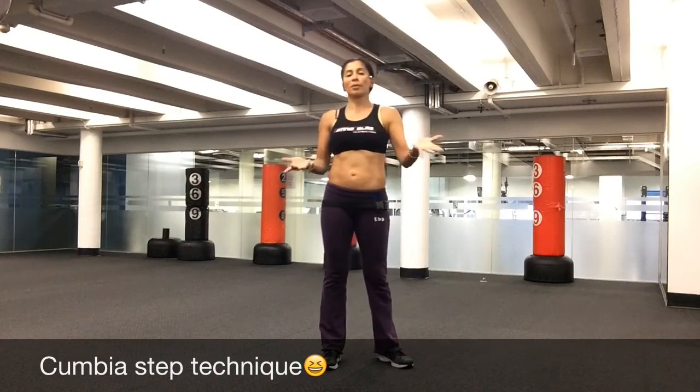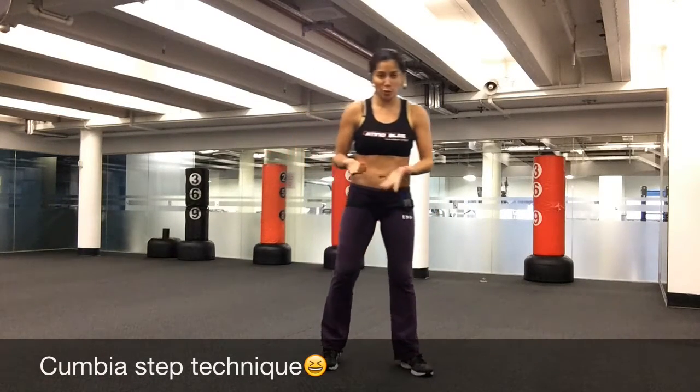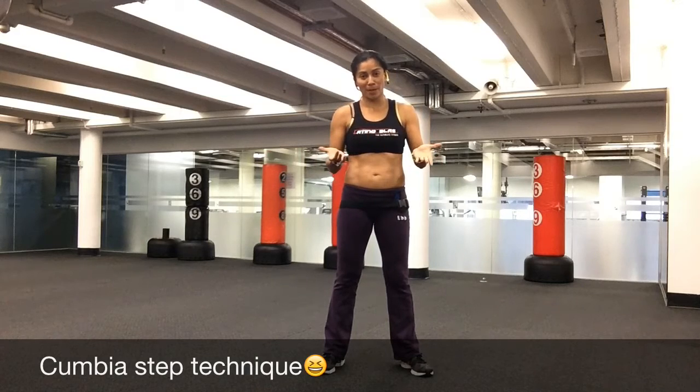Hi guys, welcome to Latino Blast, my name is Karina. Today I'm going to show you the cumbia technique in Latino Blast way.